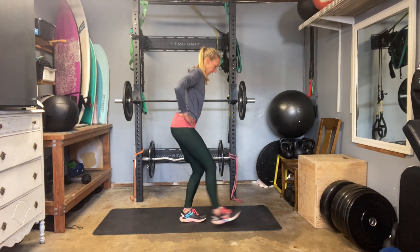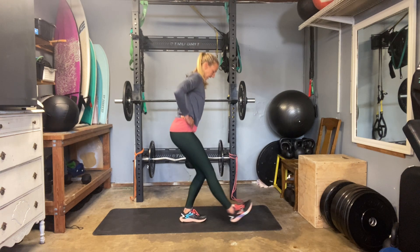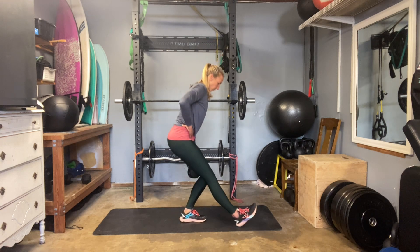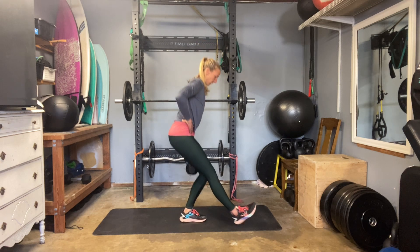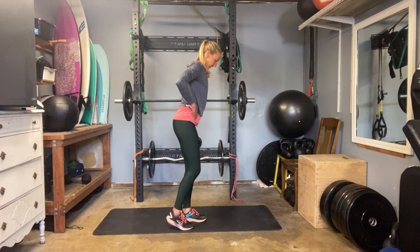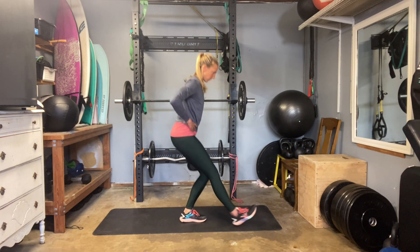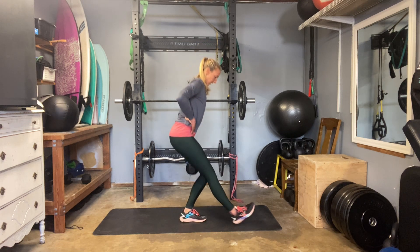Now we'll hit that other side. Just notice the difference a little bit side to side — stability may be a little different. You may feel like your pelvis wants to rotate or tilt a little bit differently. I have one knee that struggles to stay tracking with the toe a little more on one leg, so it's good to keep track of that, bring it back into focus, line it up, keep your form. Five to go: five, four, three, two, and one.